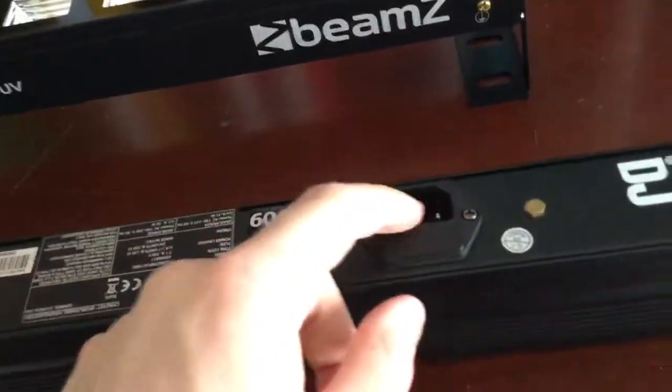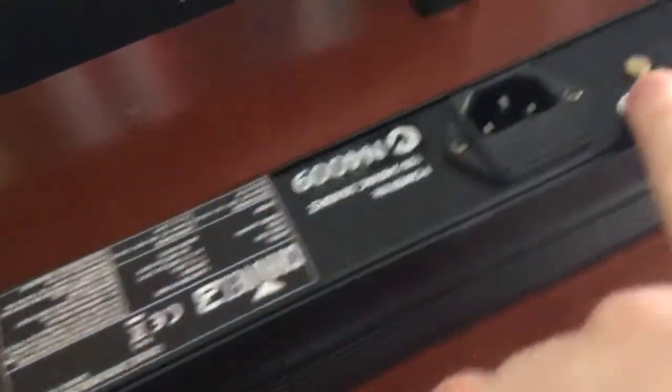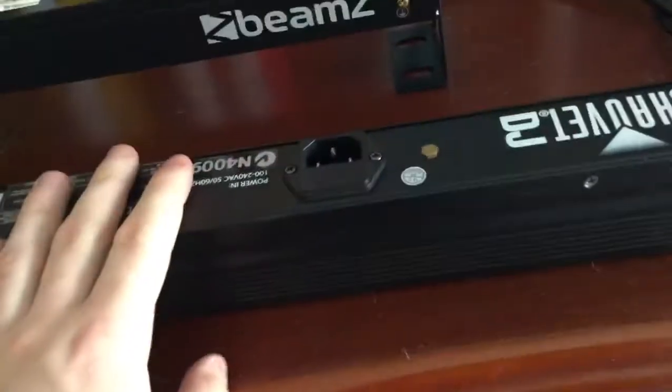The most interesting thing about this light is that the cord on this one is not removable, whereas on the Chauvet one it is. This one has a fixed cord, but they do make cords with that fitting, so I could put a computer fitting on the side to make the cord removable. You can see where the earth is connected at that bolt there — it's actually brass. This is a Chauvet unit and this is a Beams one; the only difference is that this one's American and this one's European.